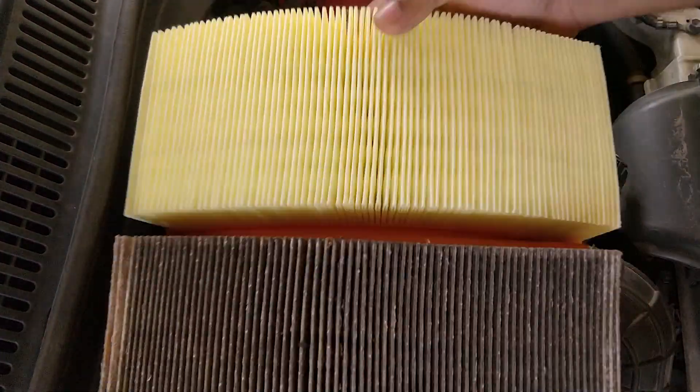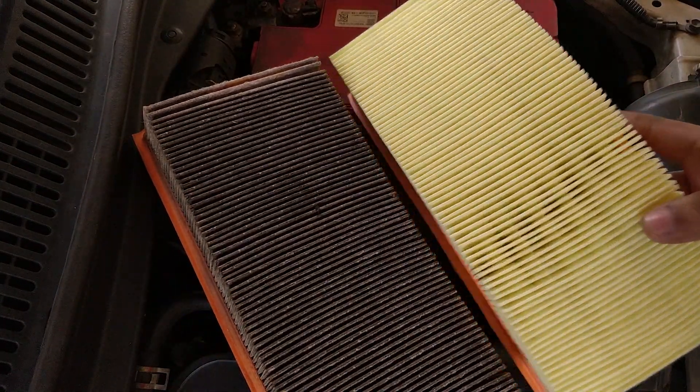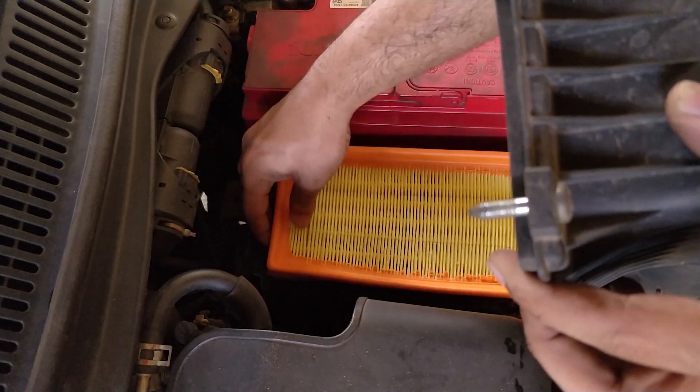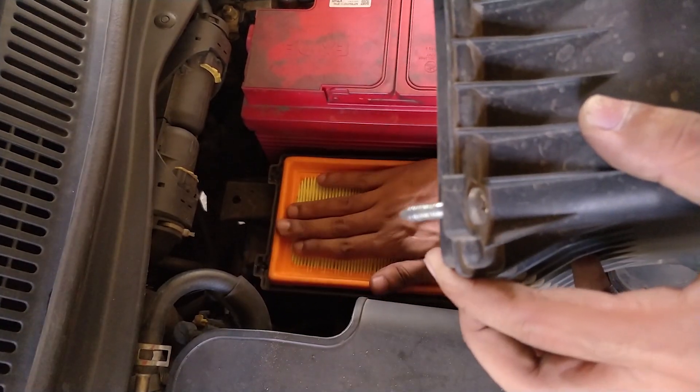Here is a comparison with the new air filter. It will be better if you check the condition of your air filters once every 20,000 kilometers to get a proper understanding of your car's condition. Now let us insert the new air filter inside the housing and align the rubber sealant of the air filter on the grooves present inside the filter housing to make it airtight.